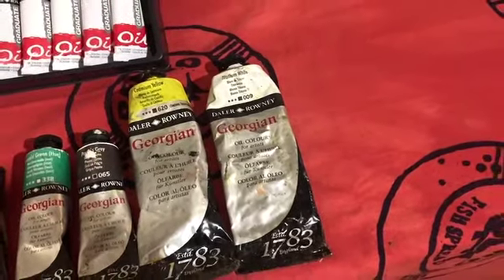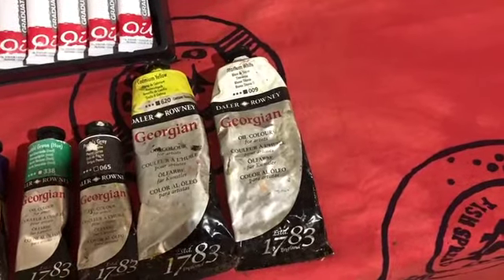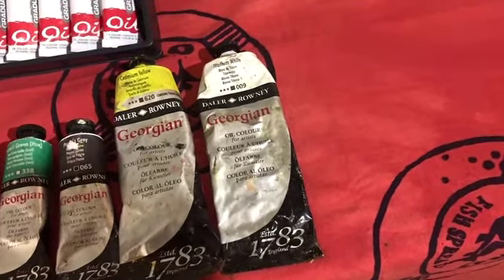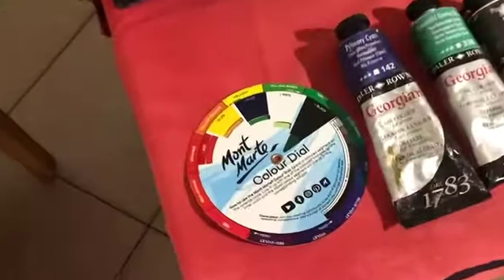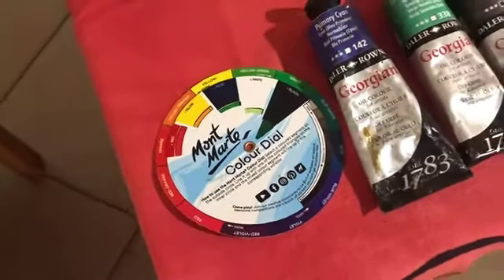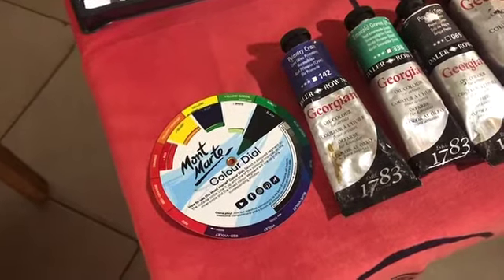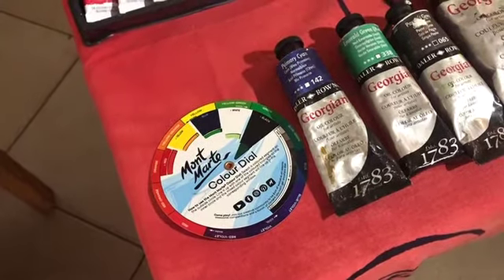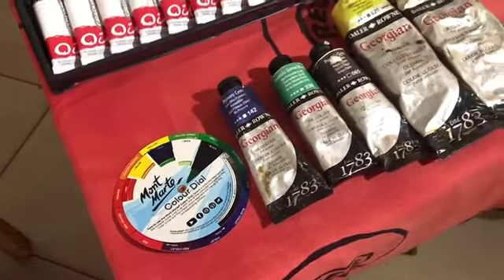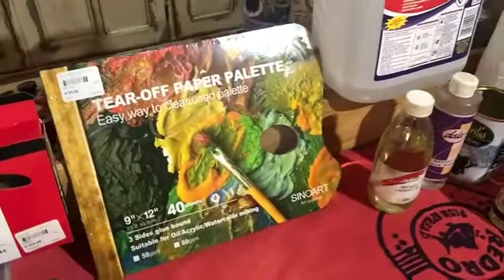Of course there is a tube of white in the set, but you always need loads of white — so as soon as you run out, do yourself a favor and purchase a huge tube of white paint. Very helpful to have is a color wheel; most of the instructions are on there. It helps a lot with your colors and how to mix colors, because that is like a whole class on its own.